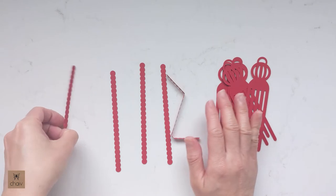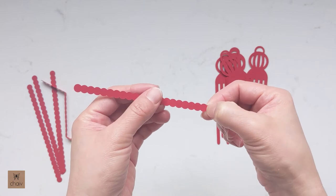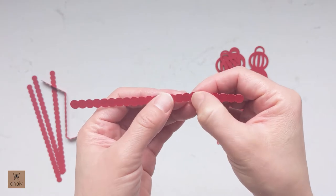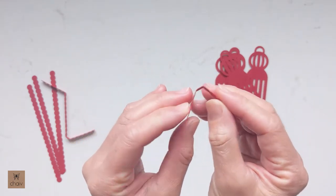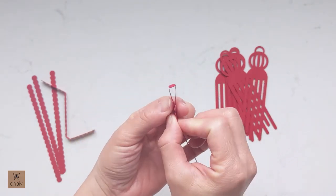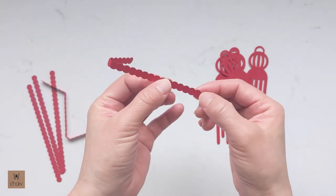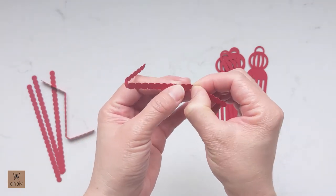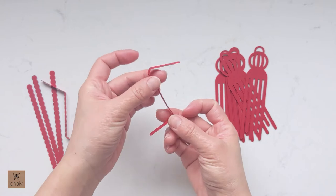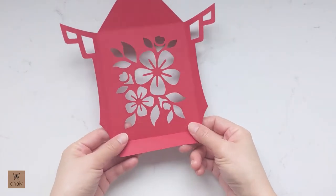The first thing to do is fold your string pieces into the lengths we need. Take one piece and starting at one end, count six circles in, then fold between the sixth and seventh circle. Jump to the other side of that seventh circle and fold again in the same direction — you should end up with a hairpin fold. Then starting on the opposite end, count six circles in and fold again, but this time fold in the opposite direction of your hairpin fold, so you should end up with a Z shape. Repeat this for all your string pieces.